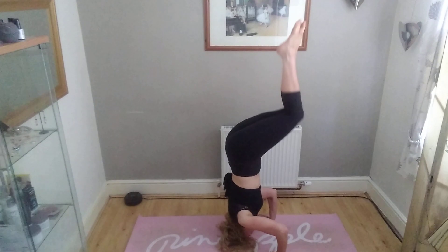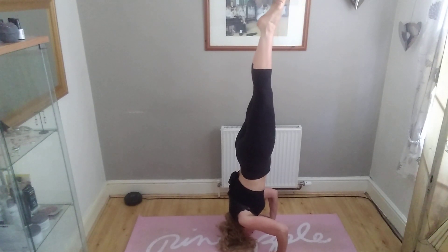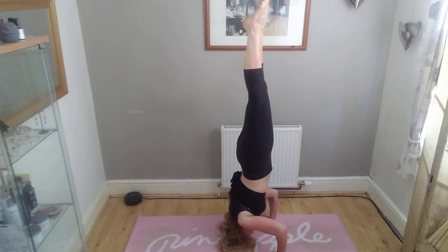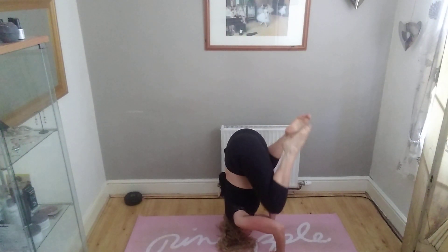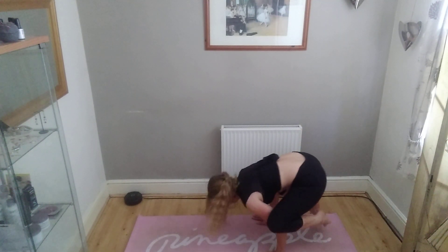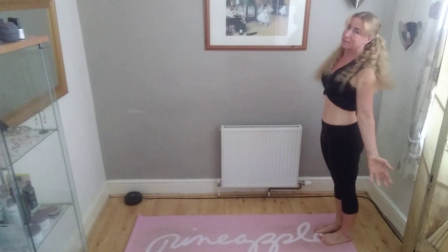Come up into your headstand and breathe. And then lower back down the way that you came. Slowly does it. Back up. There it is. Easy.